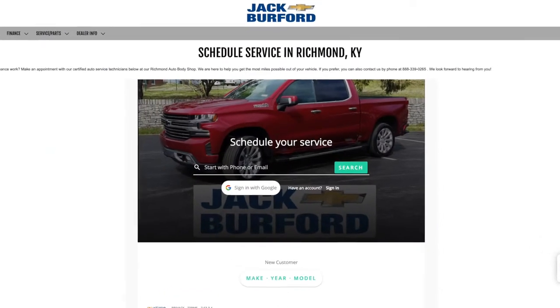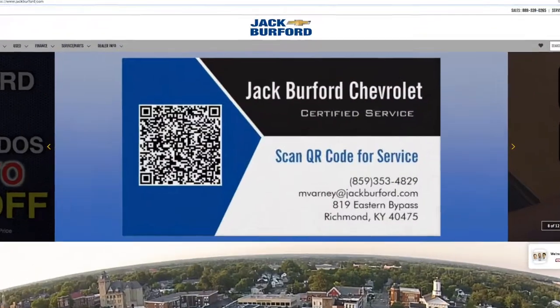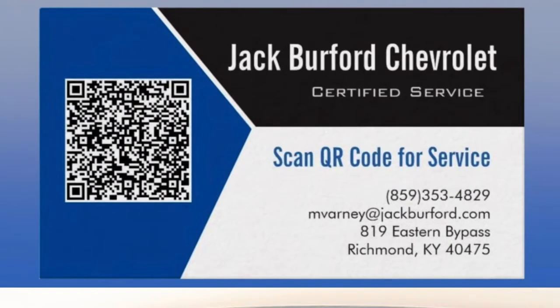Make your service appointment at jackburford.com, or just scan the QR code now.